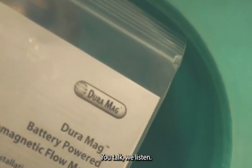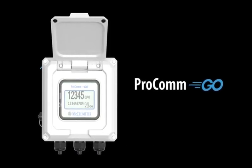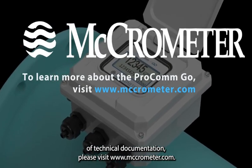You talk, we listen. Thank you for joining us and for your continued interest in Micrometer. For more information on our products and links to a variety of technical documentation, please visit micrometer.com.